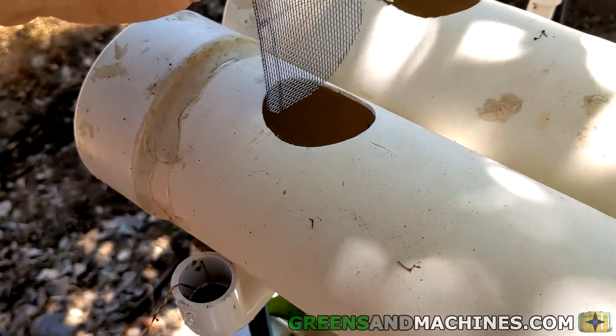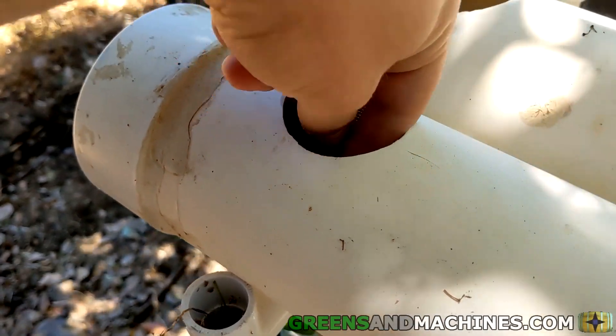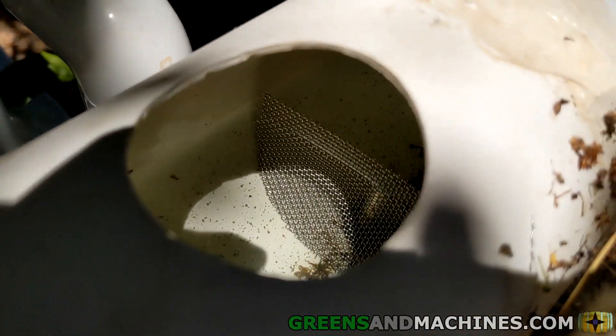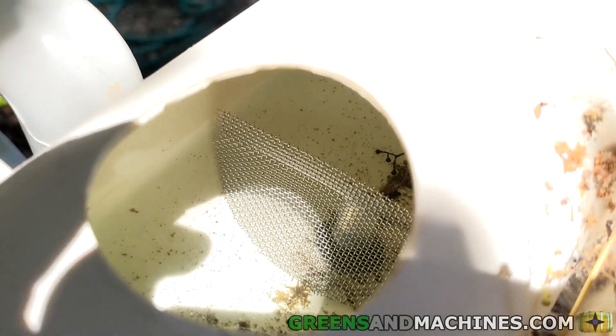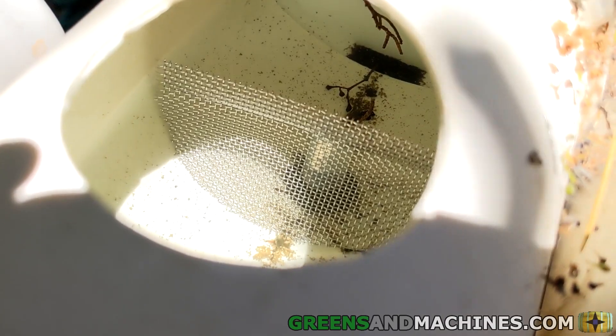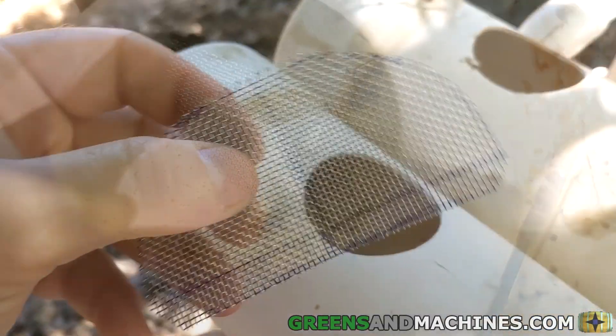I've had these mesh filters in place for the past two months, and I have not had a single channel plug from debris in that entire time. Even with the screens collecting debris, there is enough surface area that nutrient solution can flow through the system mostly uninterrupted. If something big gets caught in the filter, it is easy to remove and clean it before reinstalling.